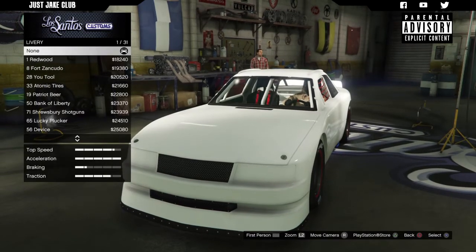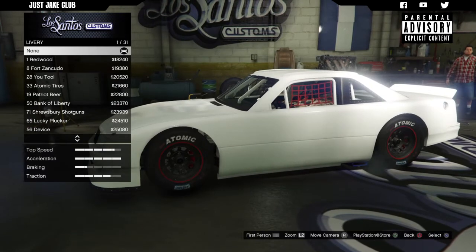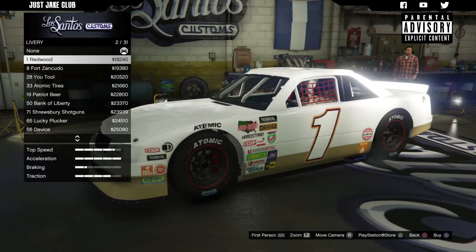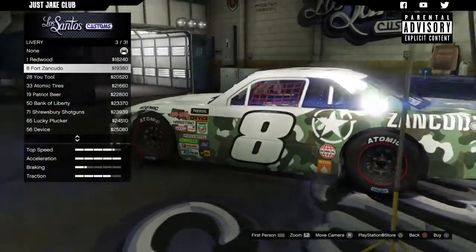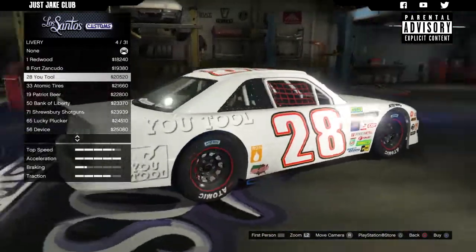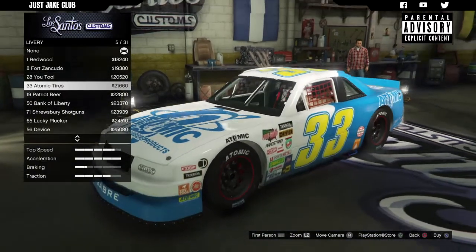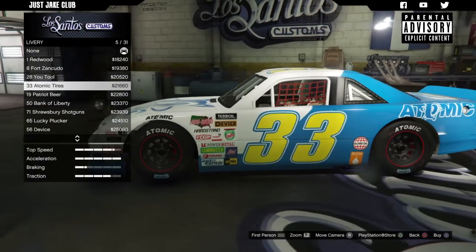Next we've got the liveries, and this is the main focal point of the car. Being a stock car it's got to have really good liveries. I'm not a massive fan of liveries generally, but because of the style of the car I'm actually going to be digging a lot of these. That camo one looks really really cool — that's quite simplistic, a little bit not really what I'm looking for. I want something outlandish, something crazy that's going to stand out as you're driving down the road.